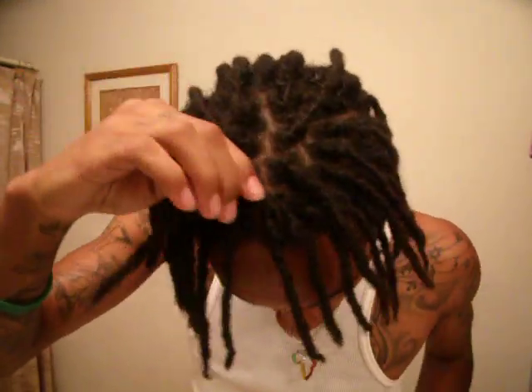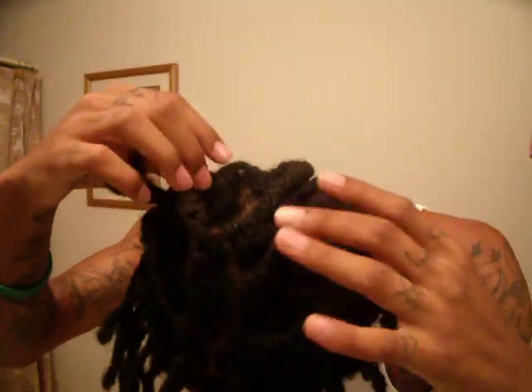Currently, I've had my dreads for about a year and two months. So I've had them for a little minute. But now, as you can see, I just got them palm-rolled for the first time. This will be the last time I get them palm-rolled. After this, it'll be no more. I'm just starting out to have it look crispy — as you can see, I just got them done. Nice look.